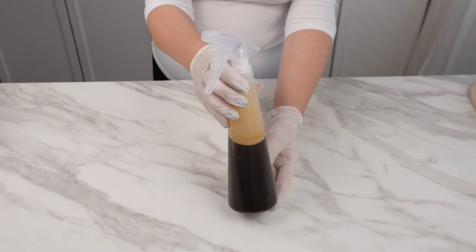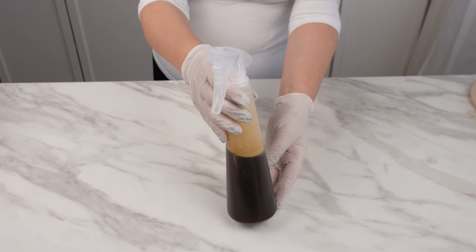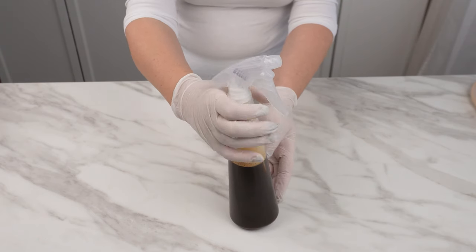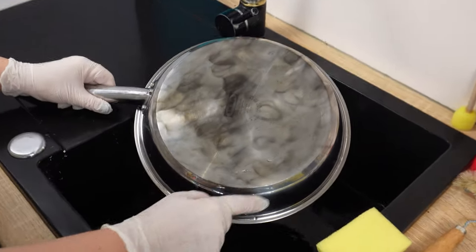Such a small amount is already sufficient to clean many pots and pans, or one pan, many times. Let me know if you also use coffee for cleaning in your home.